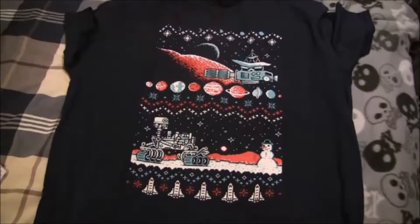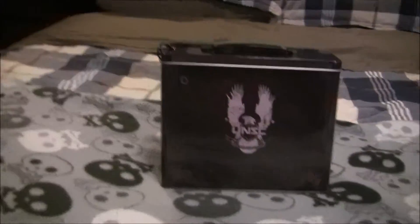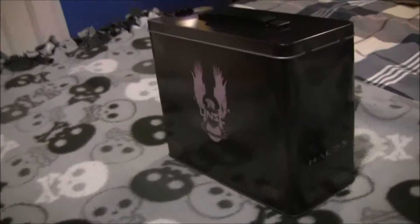Put that down right there and get ready for the next thing. There's a giant — whoa. Is this a lunchbox? It's like a Halo ammo crate, or a box, or a lunchbox or something? I'm going to assume everything's inside of it, because there's not much left in here besides this.